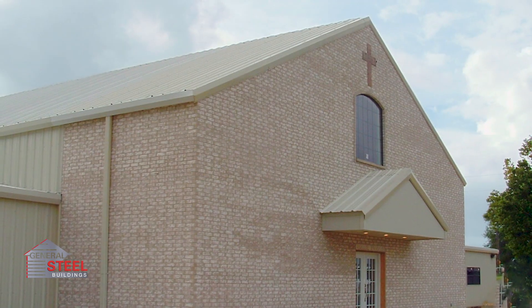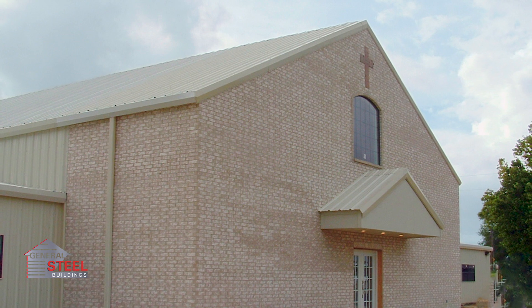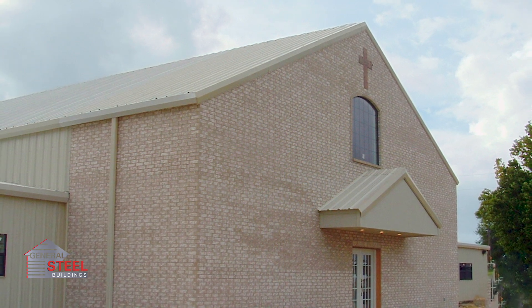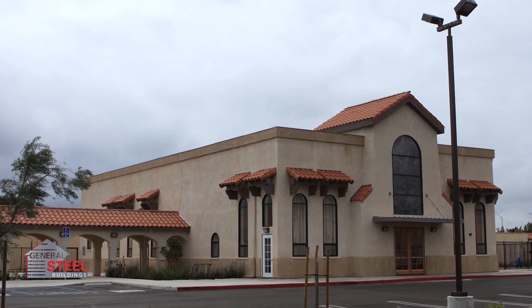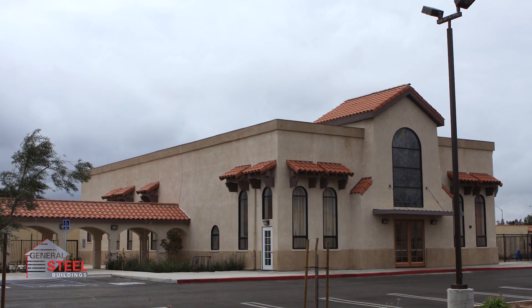When you purchase a steel church kit from General Steel, you're getting the latest in steel building technology, supported by a company with decades of experience planning, engineering, and supplying premium steel buildings throughout the country.